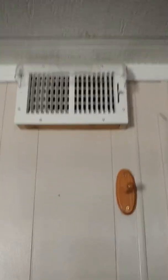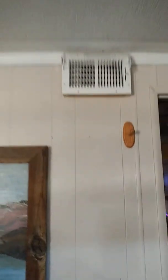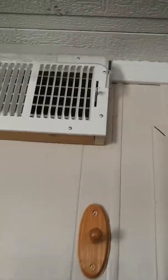I believe it's the 28th of November 2018. What you're seeing right there is a wall vent register that I got at the hardware store, and I built a little box to bring it out away from the wall just a little. Where that register gets its air from is the guest bathroom.